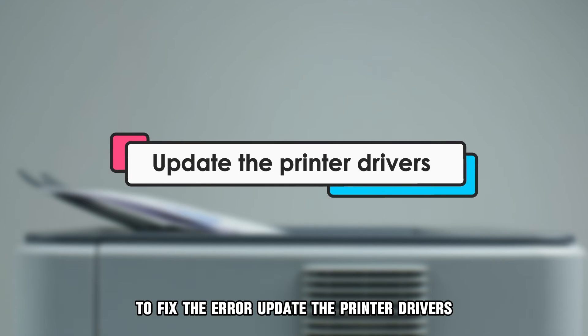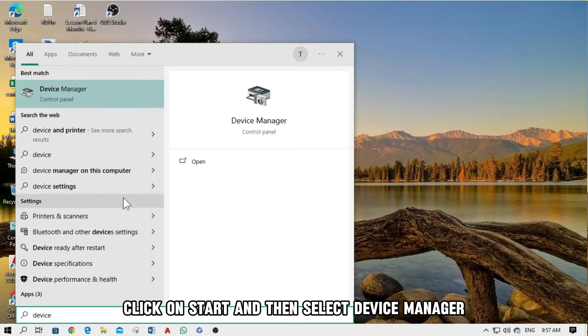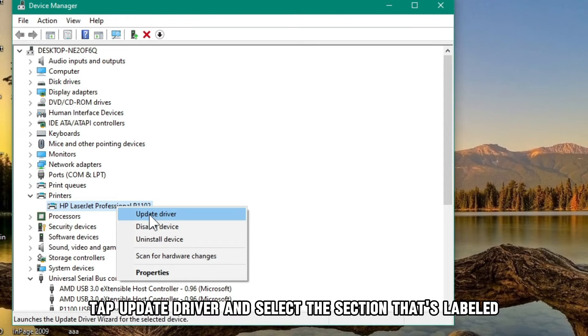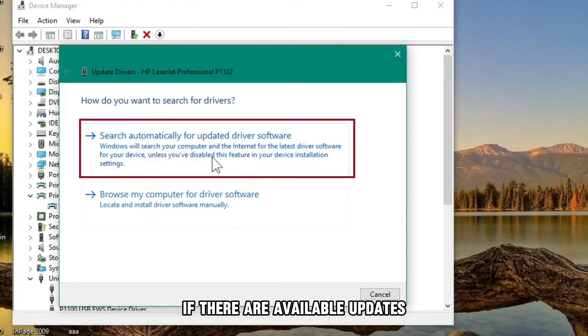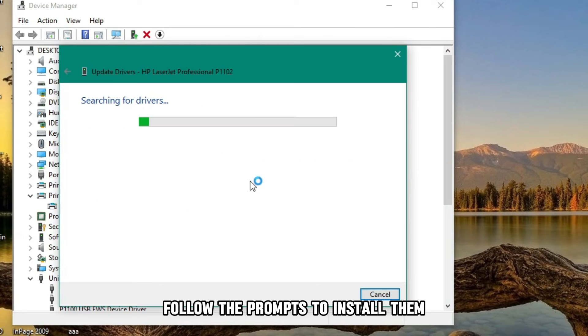Update the printer drivers. Click on Start, and then select Device Manager. Under Printers, select your printer by right-clicking. Tap Update Driver, and select the section that's labeled Search Automatically for Drivers. If there are available updates, follow the prompts to install them.